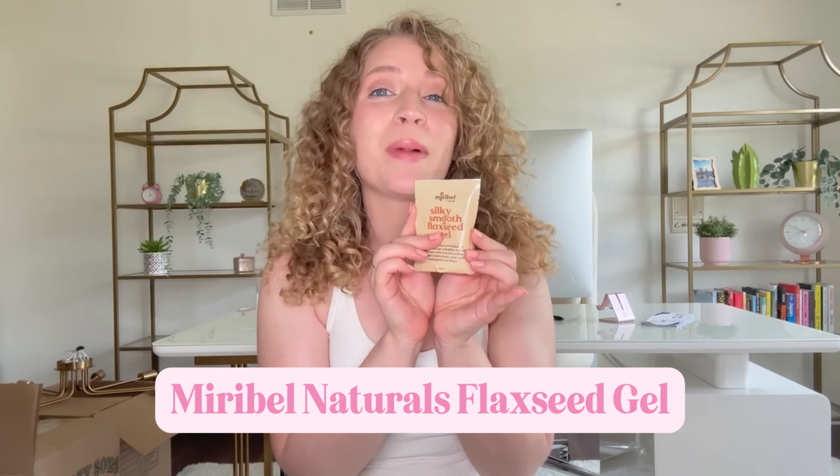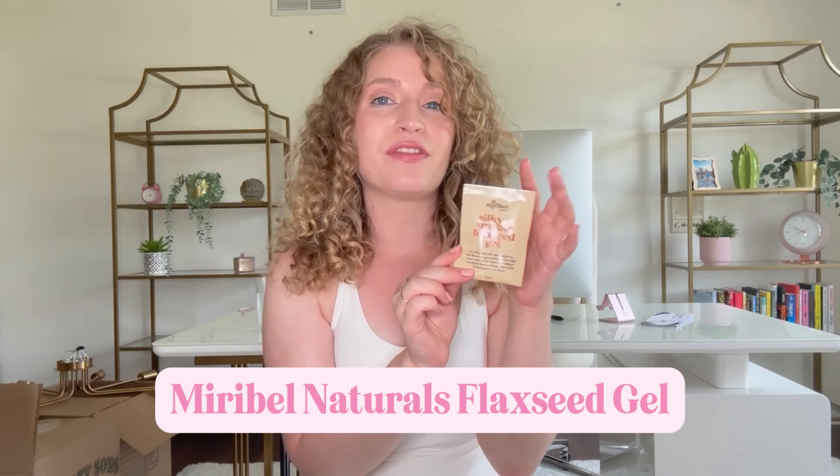Hi! Welcome back to my channel. I am so excited to have you here. I'm so excited for this specific video because we're talking about an epic product that entered the curl world a few years ago. Today we're going to talk about the Mirabelle Naturals Silky Smooth Flaxseed Gel.